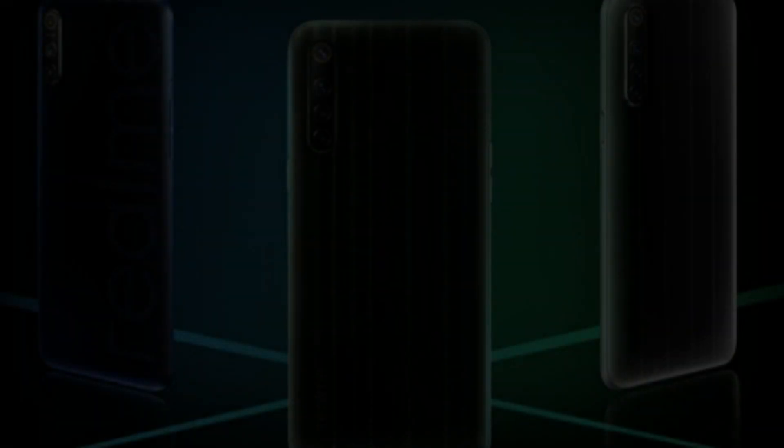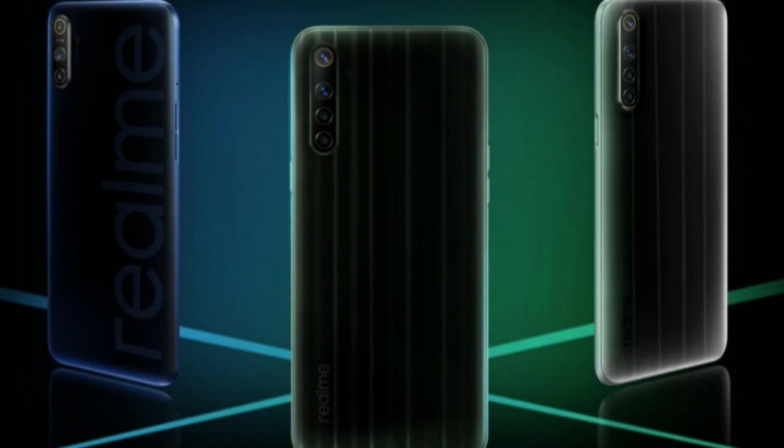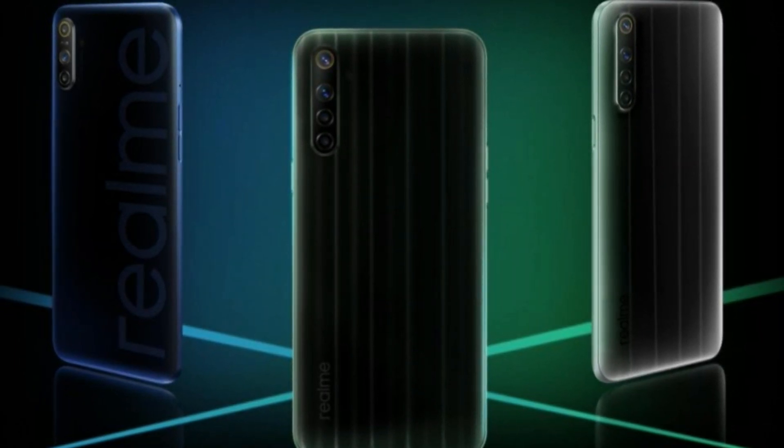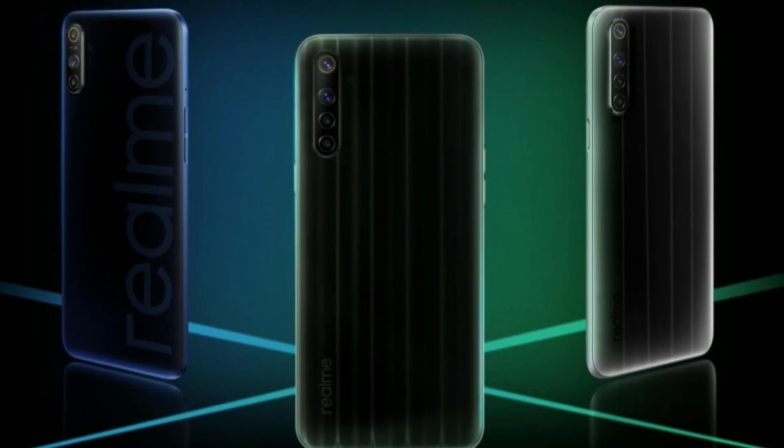It supports 1080p video recording. There is an 8MP camera, a 3MP camera, a 2MP macro lens, and a depth sensor on the rear camera setup.